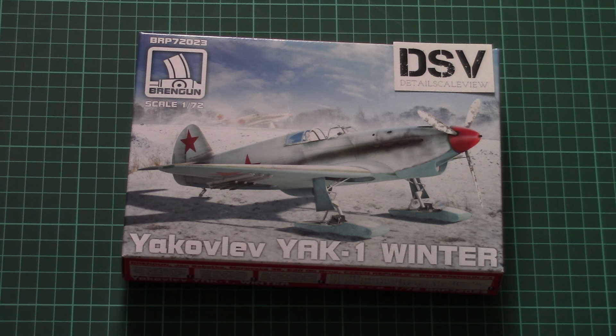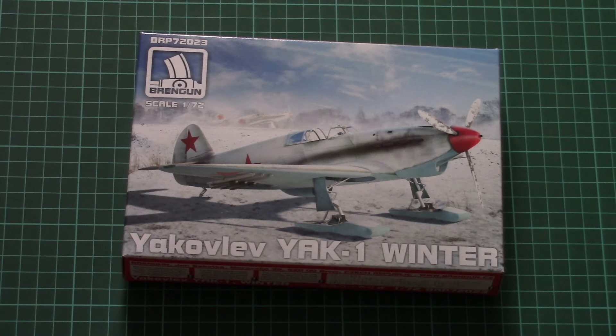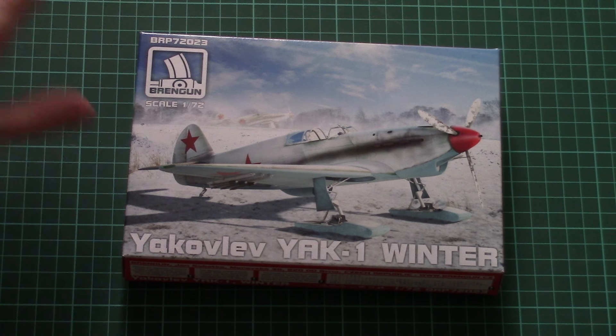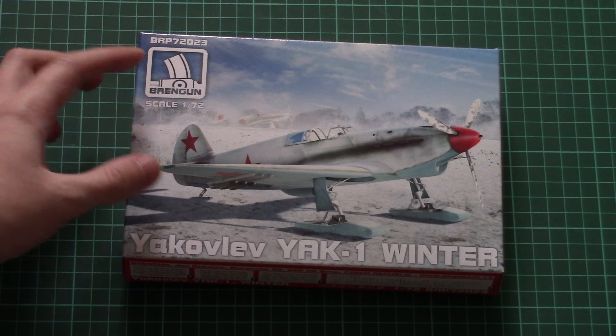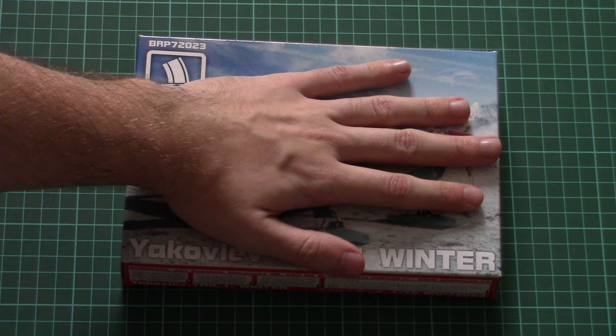As you can see, this is a new Yak-1 in a winter version. It is molded in 1/72nd scale, same as the previous release which we reviewed before — you can find that video review on this same channel. This particular kit should be available from February, and as you can see it features really nice box art on the front. Box size is absolutely the same — here you can see a comparison with my hand.